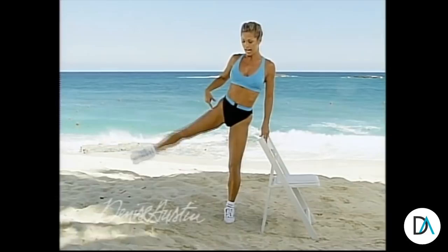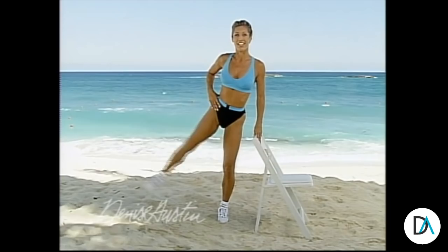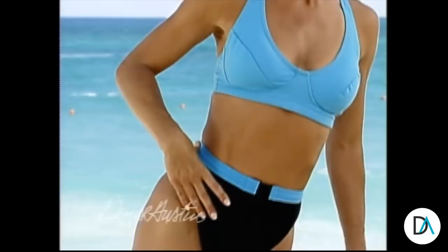This is working those saddlebags that we hate — the outer part of our thighs. Today I'm going to target all the areas of the legs that we really have problems with: the outer thighs, the back of thighs, inner thighs, front of the knee. Lift and lower, lift and lower. Keep your back straight, is your tummy in? Pull it in, let the leg do the work and your tummy stay tight and firm.